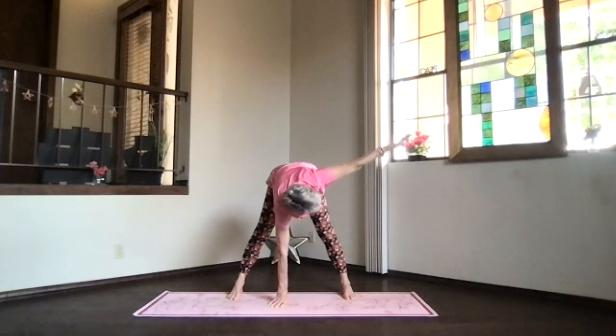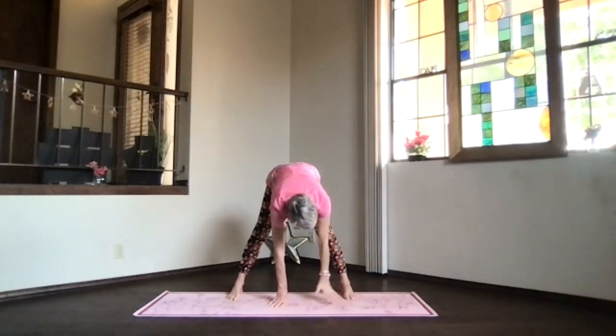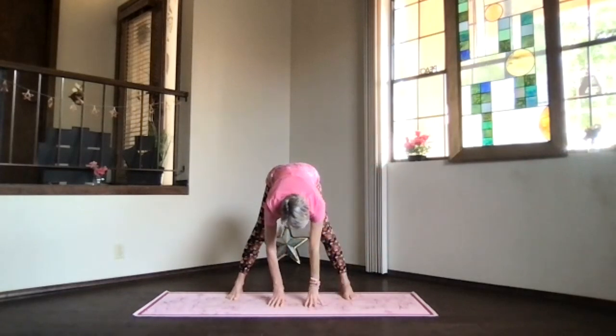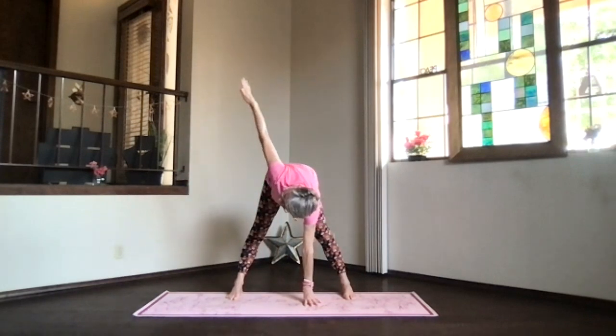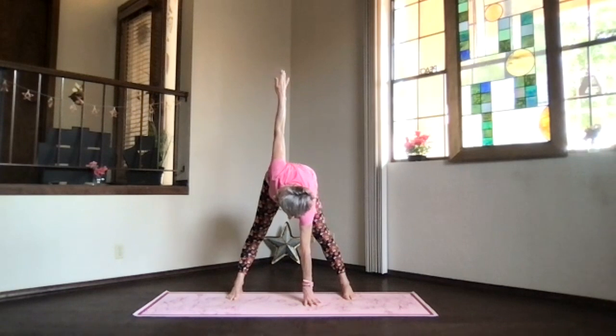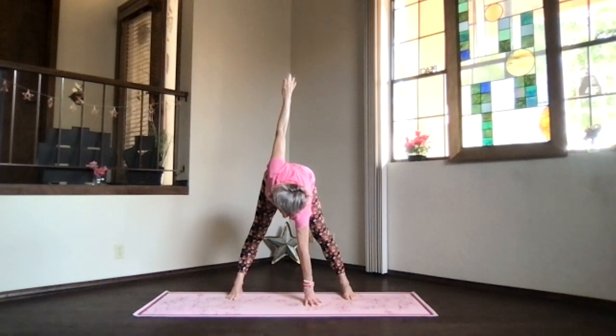Bring the hand back out and down, follow it to the floor or your leg, and get ready for the twist to the other side. Left hand down this time, right arm out — opposite if you did it wrong. Come all the way turning into the twist so the sitting bones and crown stretch away, creating space between your bones. Hips, ribs, and shoulder turn as you look up.